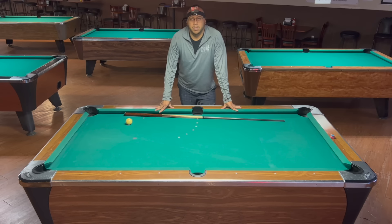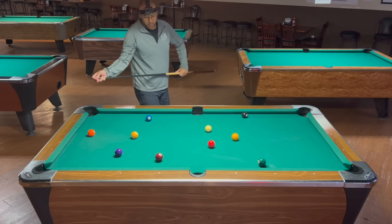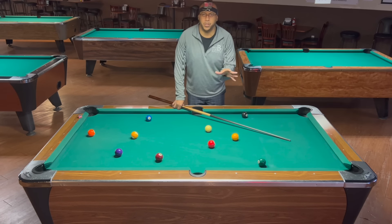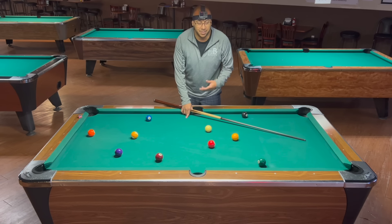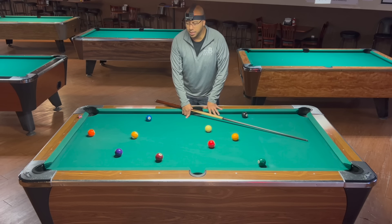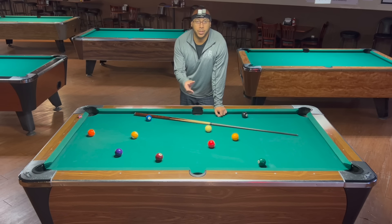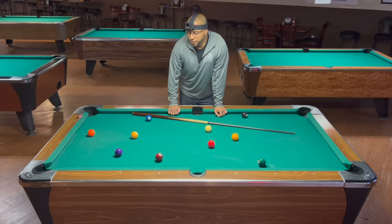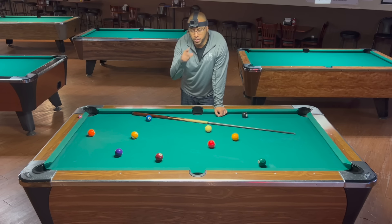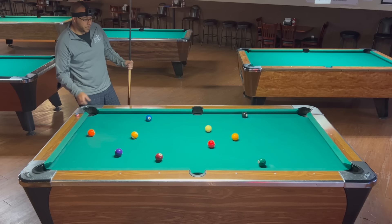Now I'm going to throw out some balls and run a rack using the system. Always remember you want angles — for this aiming system you want to try to have your shots use center to edge, because that's going to give you the proper amount of angle to help move around with ease. This system always uses center cue ball. If you want to use any English, just use a little bit of backhand English — stay within a cue tip of center so you don't have to worry about too much deflection.